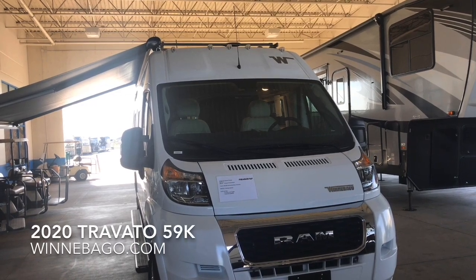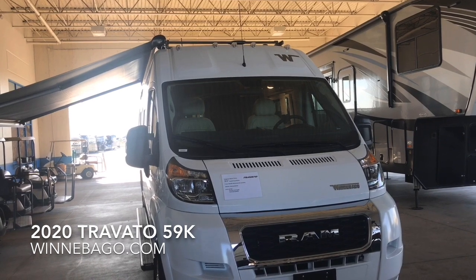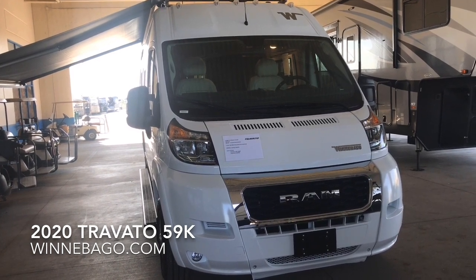This is the 2020 Travato 59K from Winnebago. It's based upon a Dodge Promaster chassis. It features the Pentastar V6, 260 horsepower, front-wheel drive gasoline engine.